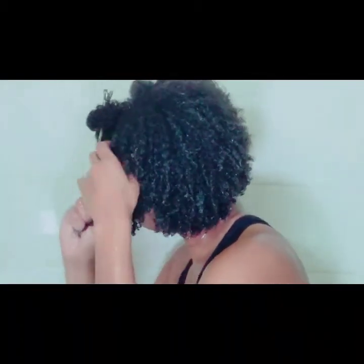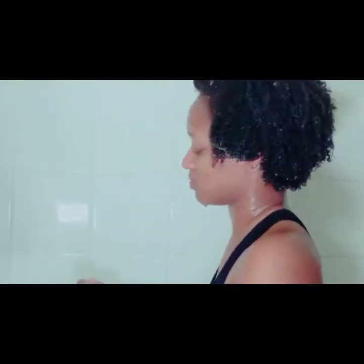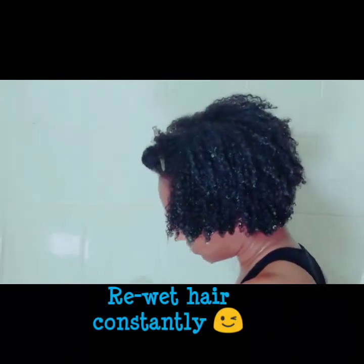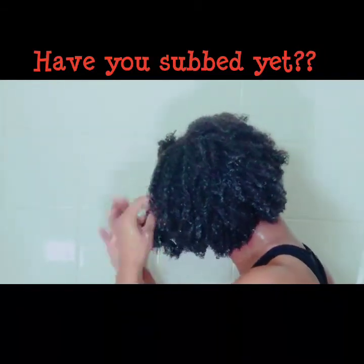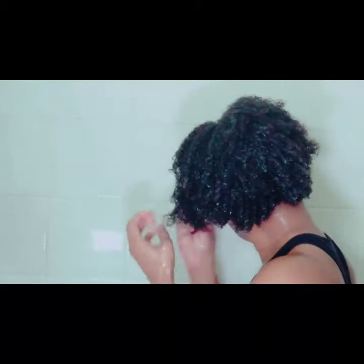Another thing about both of these products — they smell so good. It's like a macadamia-type smell; when you smell it you'll know, it smells really good and very delicious. And it has all natural ingredients in there, so it's actually pretty good for your hair.